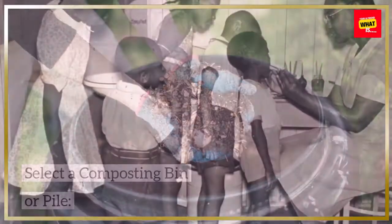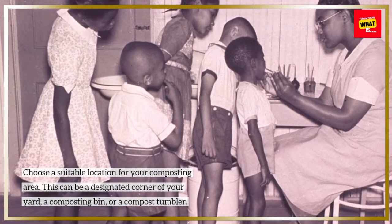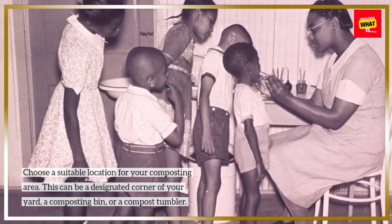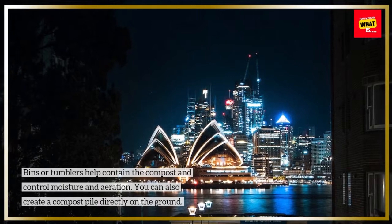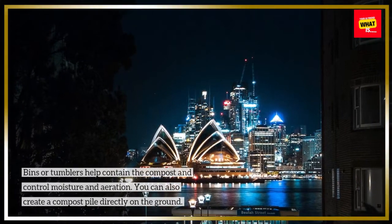Select a composting bin or pile. Choose a suitable location for your composting area. This can be a designated corner of your yard, a composting bin, or a compost tumbler. Bins or tumblers help contain the compost and control moisture and aeration. You can also create a compost pile directly on the ground.